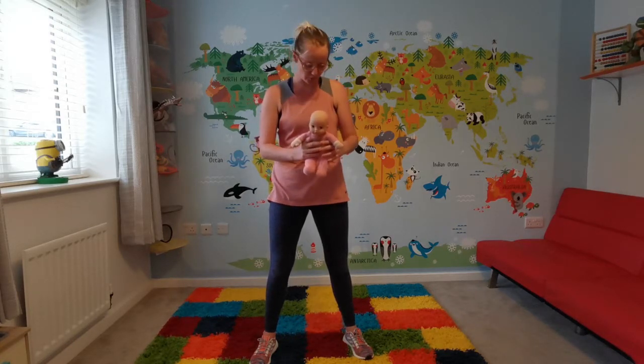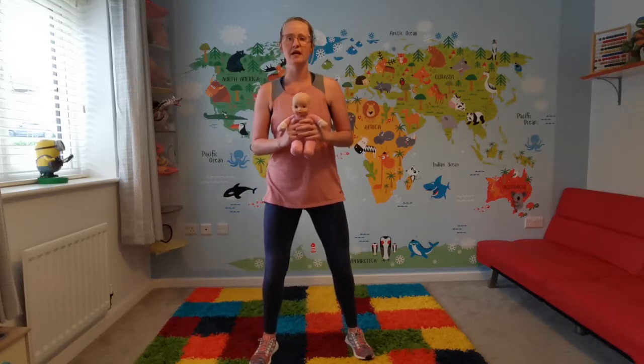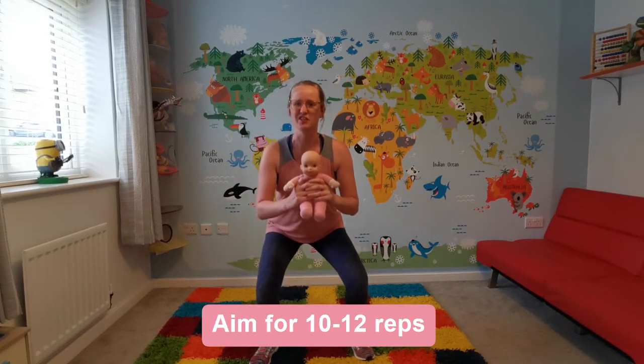The next exercise I'm doing is pulse sumo squats. If the baby can support his own neck, it's good to hold the baby like this or like this. But if the baby can't support his own neck, you can hold the baby like this. Put your feet shoulder-width apart and come down, pulsing for three seconds.